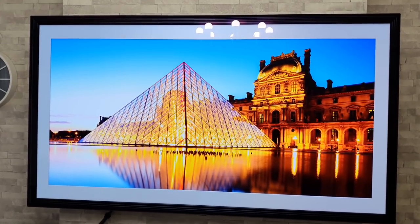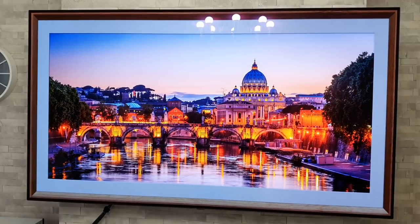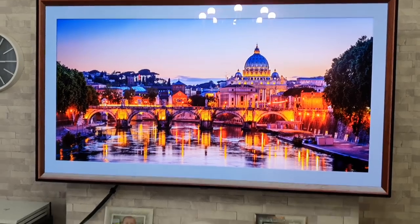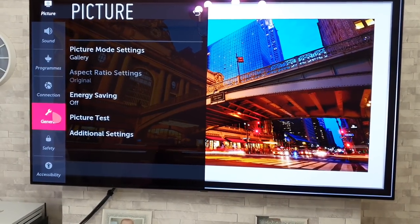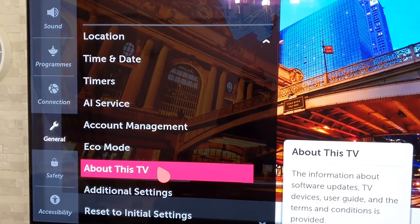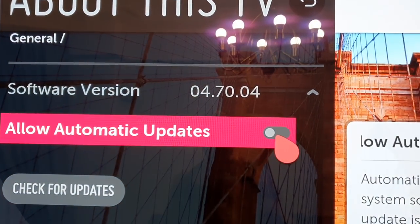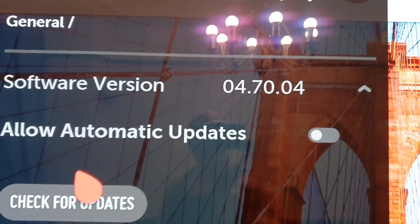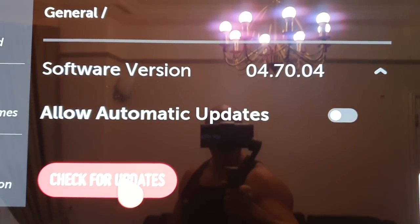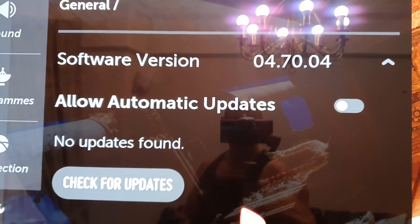Next up, I'm going to show you how to check for a software update, see what software version you're running, and also how to turn off automatic updates. Do a long press on the settings button to get into the main menu, then go to General, then About This TV. That brings up your current software version. You have the option for automatic updates, which I always toggle off and manually check myself. You can click the button to manually check for an update.